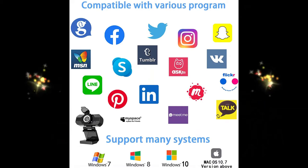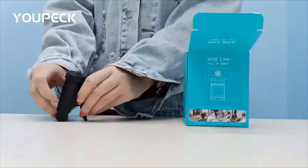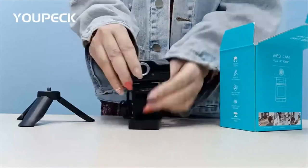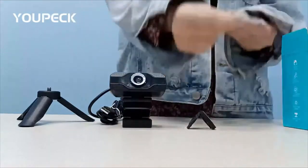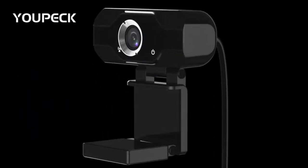Multiple software compatibility. This computer camera works with most computer operating systems including Windows XP, 7, 8 and 10, Mac OS, Android, and Smart TVs. You can use any video conferencing or streaming software with the camera such as FaceTime, Skype, Zoom, etc.